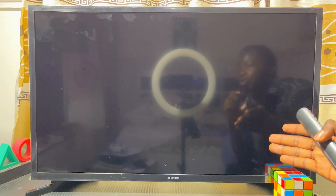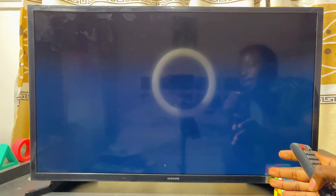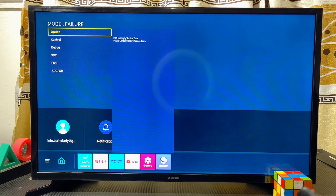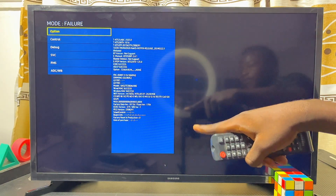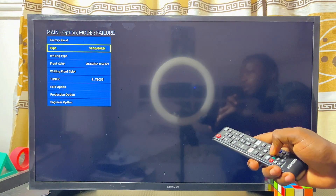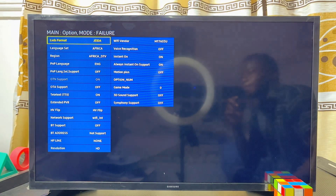This will automatically start up your Samsung Smart TV and you're going to get the service menu on the left-hand side. Go ahead and give it a few seconds to open up. You can literally see the service menu here on my Samsung Smart TV. Go ahead and select Options.